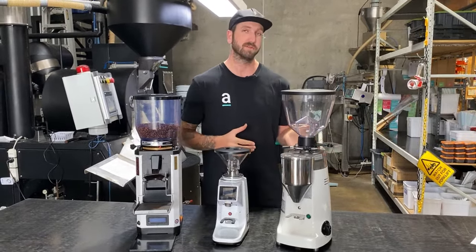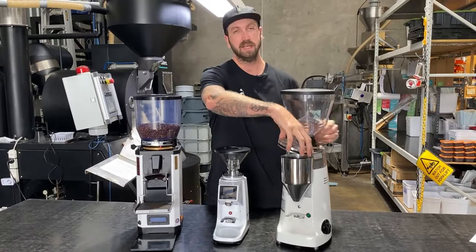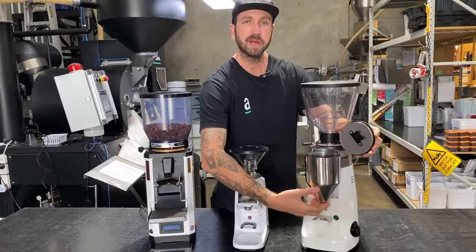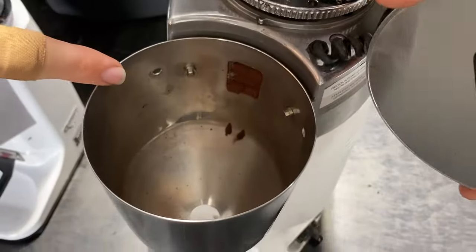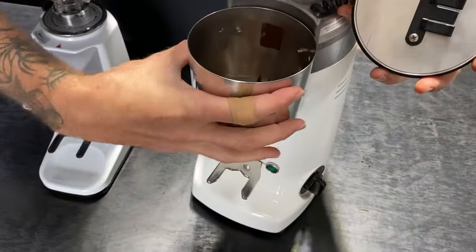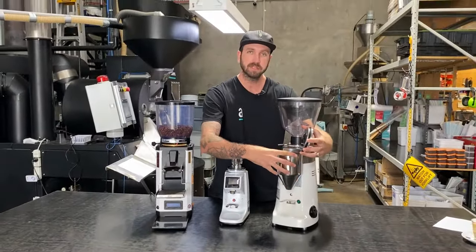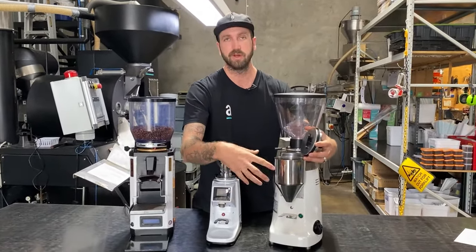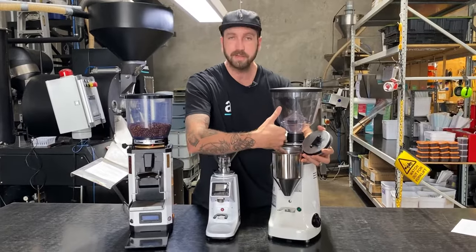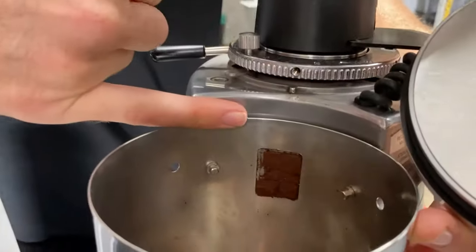Now we know we've got coffee going through — let's make sure the coffee can actually get out. There is quite a big chute inside and this can often get blocked, so sometimes the grinder is working but the coffee just can't get out. Make sure you take the lid off and have a look inside — you might just need to unblock that and let the coffee through. Otherwise it might be the clump crusher; give that a clean out and make sure the coffee can flow through there as well.